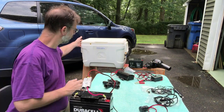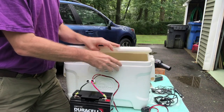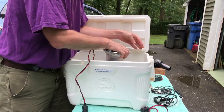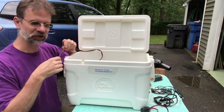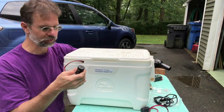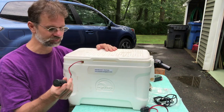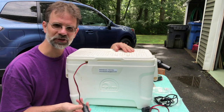I store everything in this cooler so it's all ready to go. The battery sits in here as an emergency battery, with everything stored and organized inside. I put a little notch in the cooler so I can close the lid with the adapter cable connected up to the telescope and still close it completely. If it's cold outside it keeps things a bit warm; if it's warm, the cooler keeps dew out. It's all ready to go — that's everything I wanted to cover, and I hope you found this interesting. See you later.